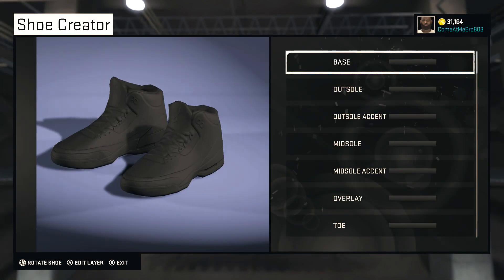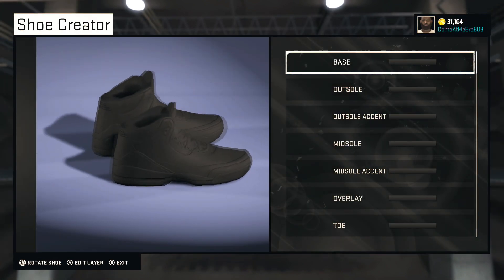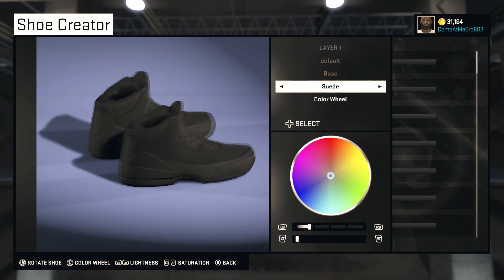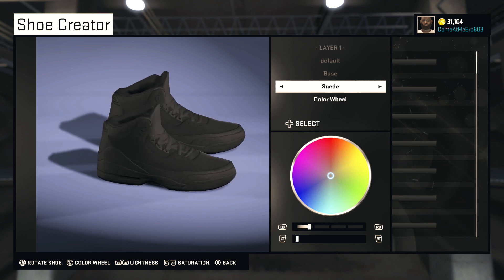We're going to start off with our base. I'm going to go suede on the base. As you know, mostly all the Oreo shoes are suede shoes. So we're going to go all the way black on it.